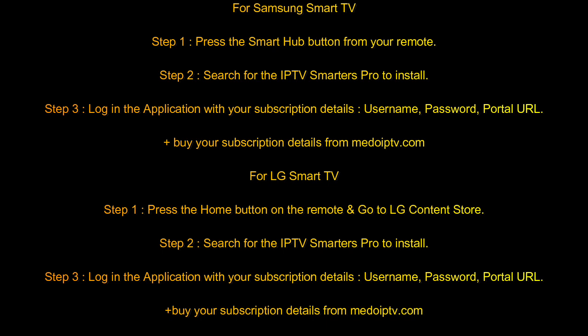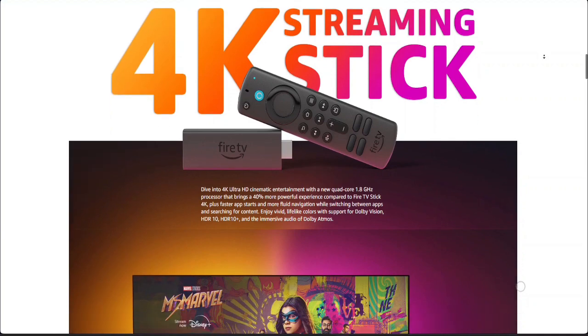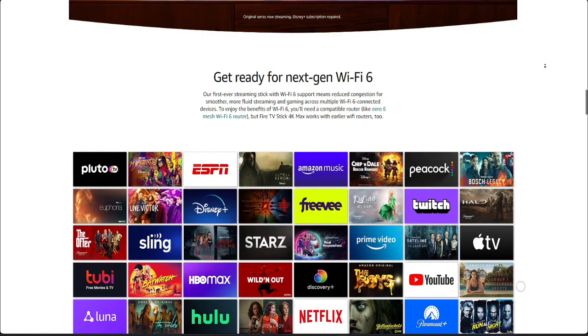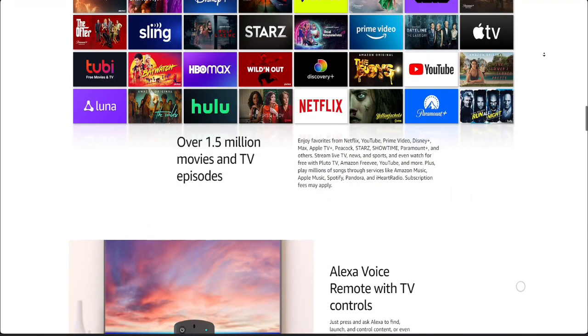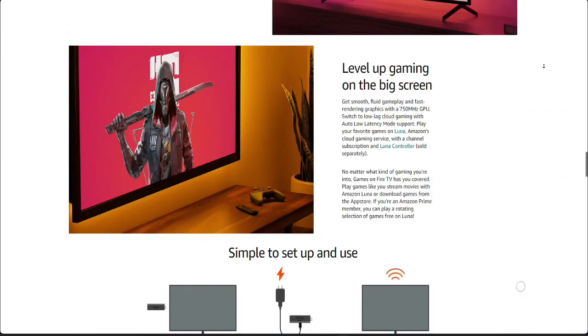If you didn't find it, that means your TV doesn't support IPTV Smartwatch Pro. The best choice you have is to buy an Android device. There are a lot of Android devices, but the best one is an Amazon Fire Stick 4K Max. If you can't find that, buy an Android device that is available in your country.